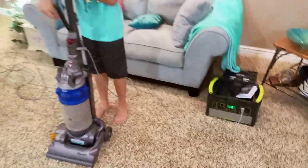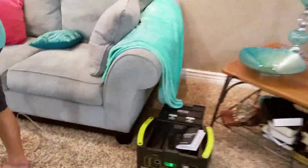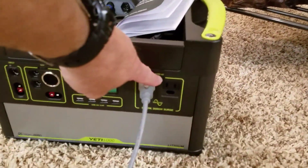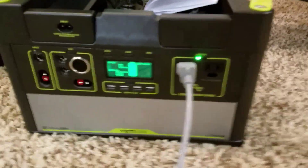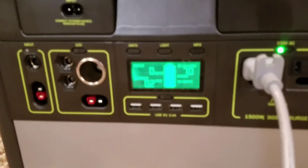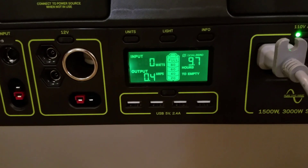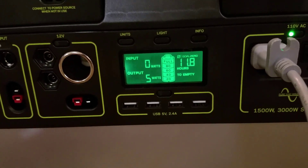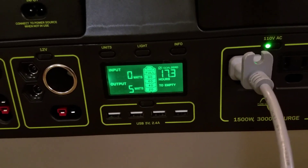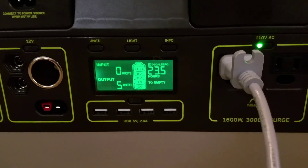It didn't power on at first because the inverter wasn't powered on — that saves power when idle. As soon as you turn the inverter on, you'll see it starts pulling a little bit of power — about five watts — just from load sensing. As soon as you turn the actual load on, that goes up obviously, and when you turn it off it's still pulling a little bit from load sensing. Alright, go ahead and power it up.